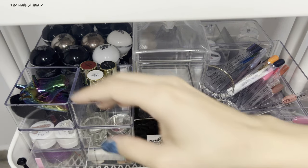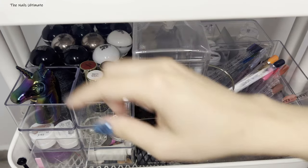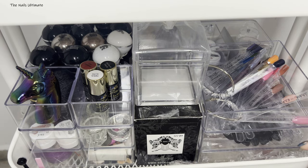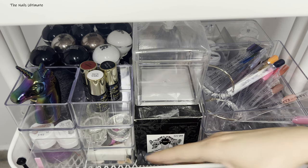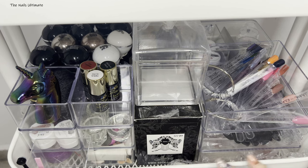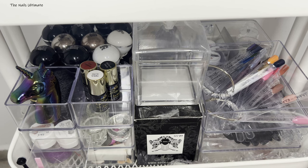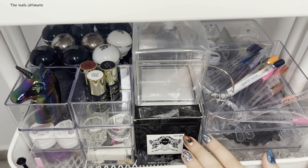That's everything on the second shelf. Everything is reachable. I just need to find some slim containers to fill the remaining space — it bothers me not having containers to fill it. But I really do love how it looks and everything is accessible for every set, whether I need to practice or swatch.